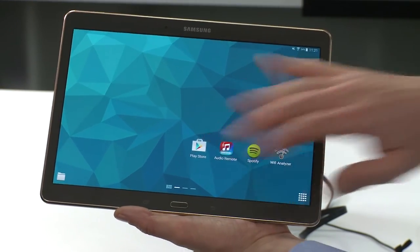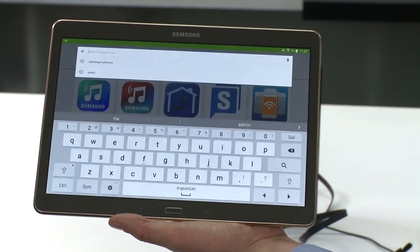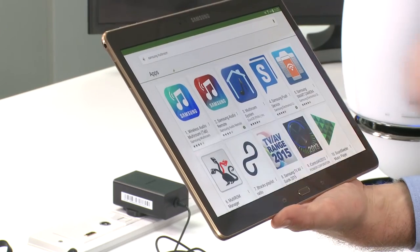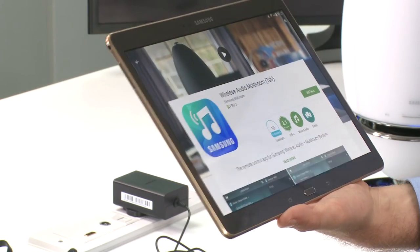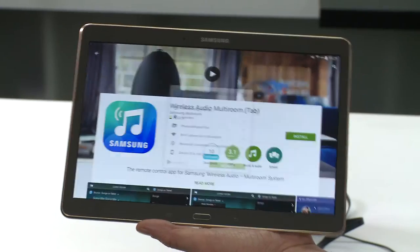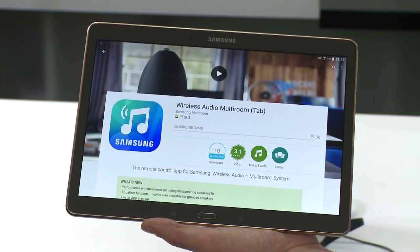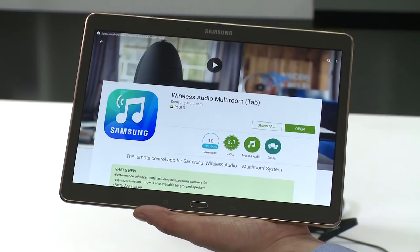Now using the search term "wireless audio multi-room" we can access the Google Play and iOS app stores and download the multi-room application. Before you open the application, make sure that your mobile device is connected to the same home network that the hub is connected to.